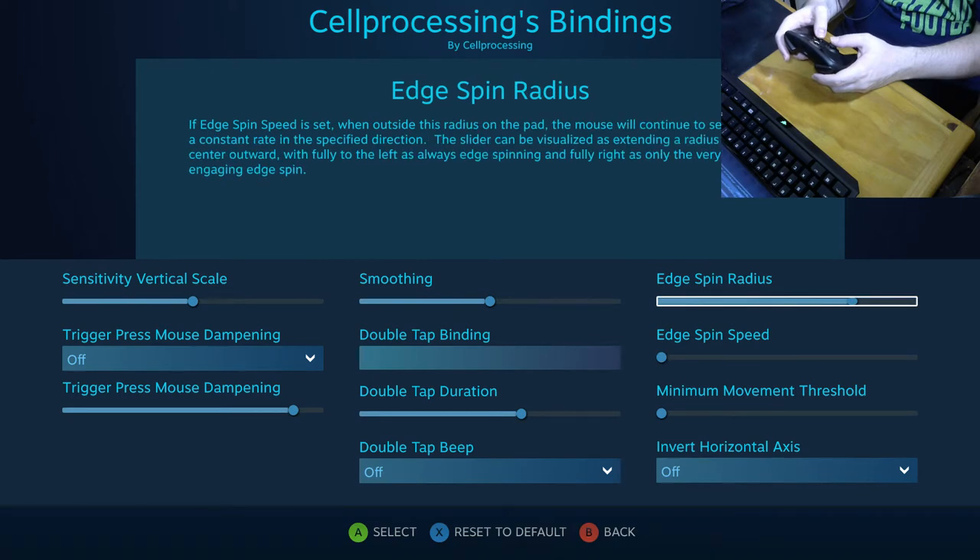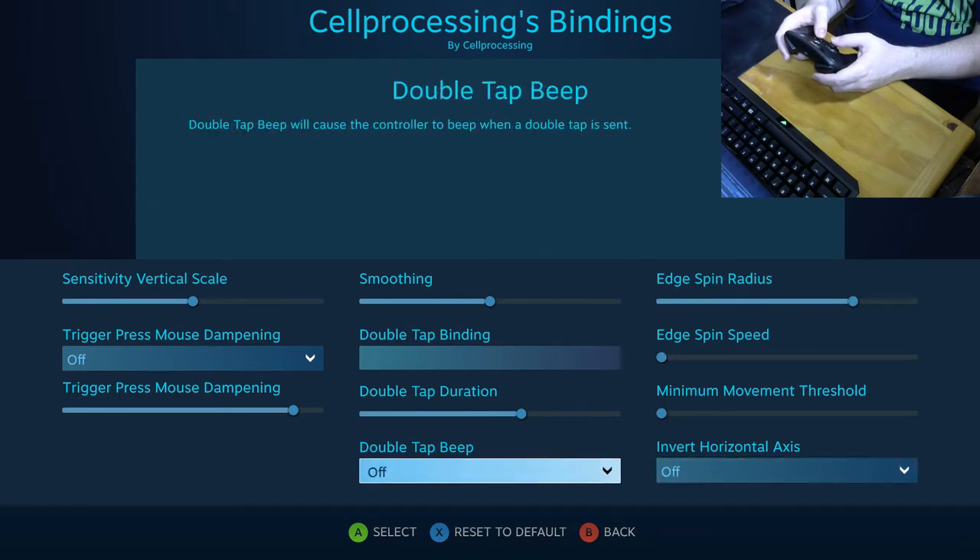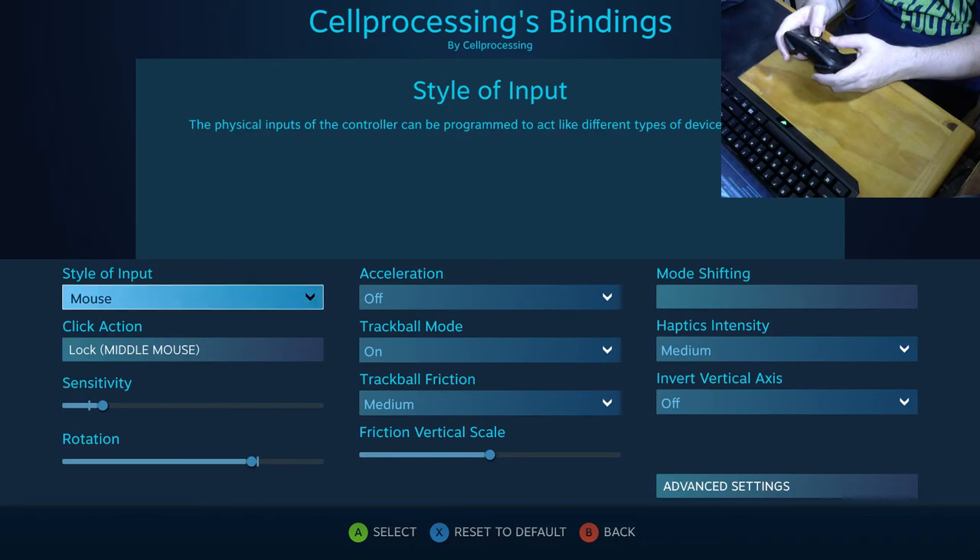There are lots of additional advanced options to mess with, including edge spin radius, edge spin speed, and much more — a huge variety of settings to fine-tune your experience.